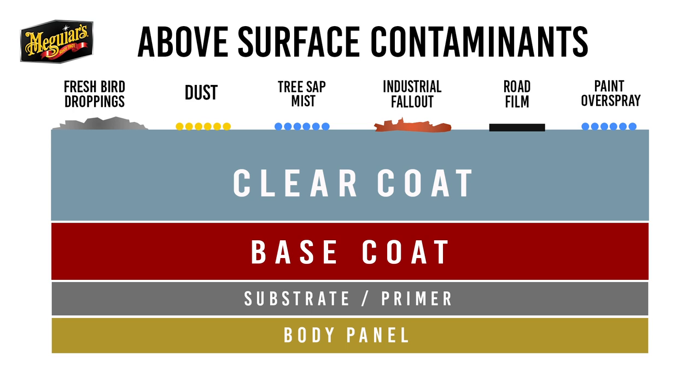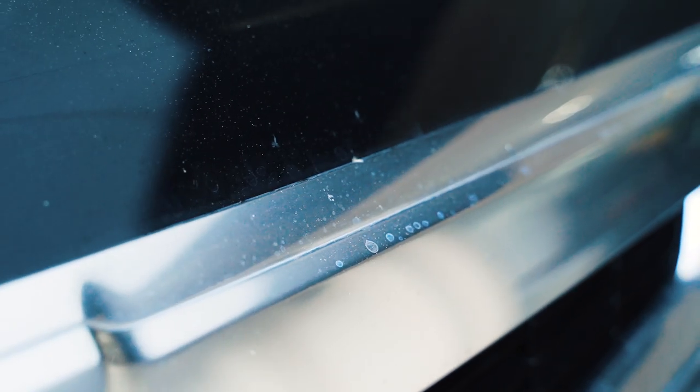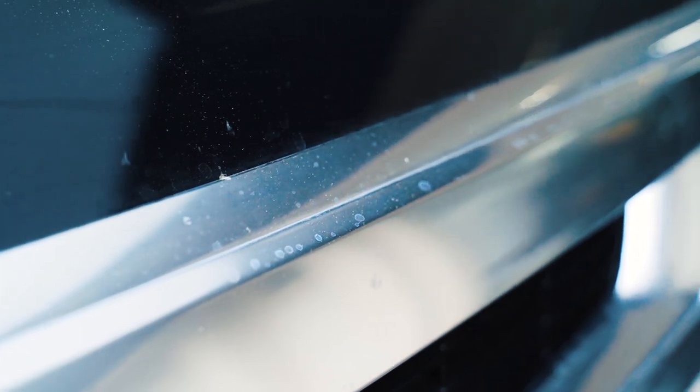Above surface bonded contaminants are things that land on and stick to your paint like rail dust, tree sap mist, industrial fallout, paint overspray, bug droppings, brake dust, and other pollutants from the environment. If you don't remove these, they can inhibit depth of shine, diminish the lifespan of your wax, and stain the paint, which then turns into a below surface defect.